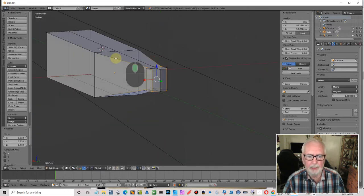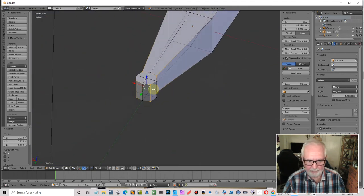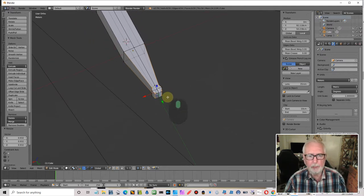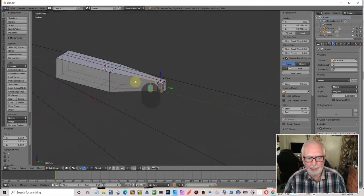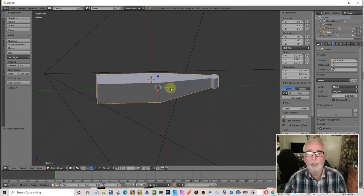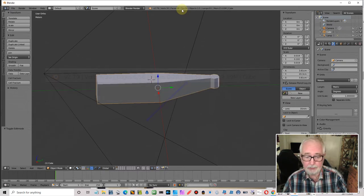I can put more loop cuts to help shape it a little bit more, but I'm trying to keep the geometry down to a minimum so I'll leave it like that for now. Looking at this, the tri count is 56 — that's 56 tris. We are working to a limit — for the whole loco it's something like 100,000 tris, but they'll soon add up.